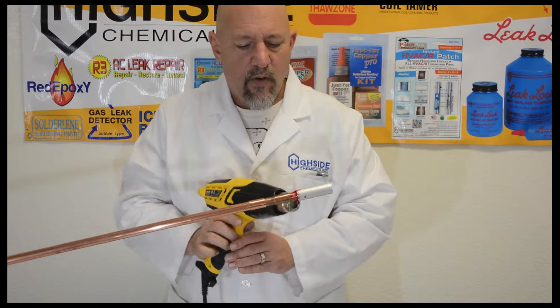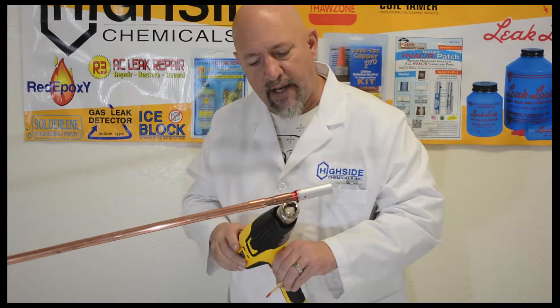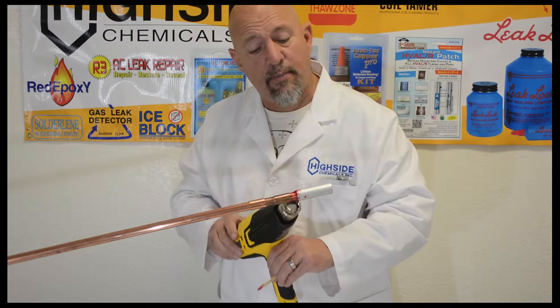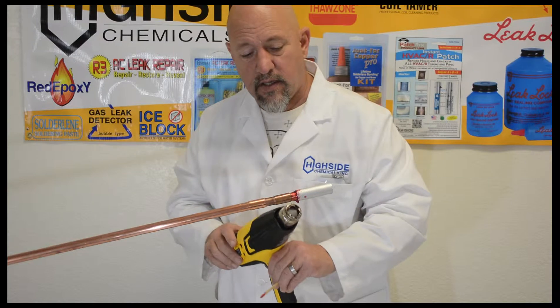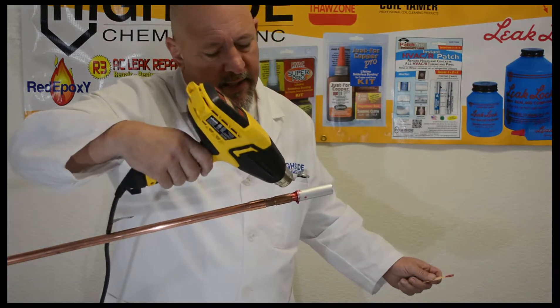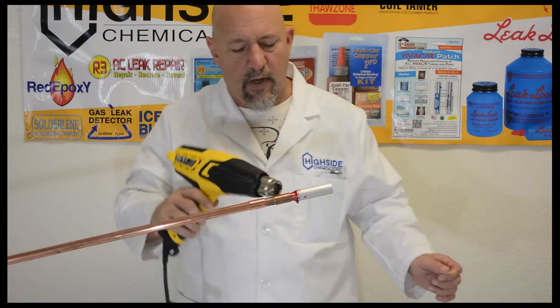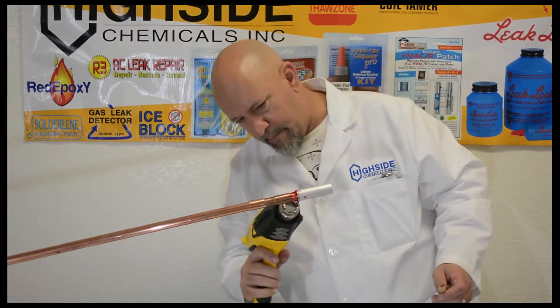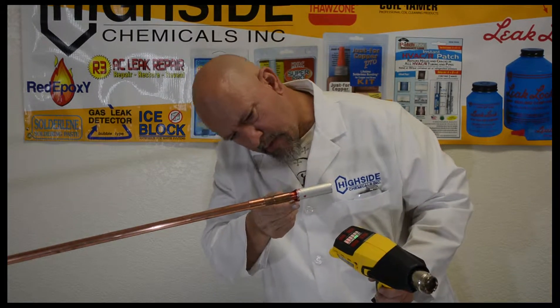I'd like to point out that we used HVAC Super Pro on the joint right next to this one. This is important because HVAC Super Pro is good to 350 degrees, so if you had to make a joint next to a very sensitive component, you don't have to worry about heating it up too much and destroying that component.